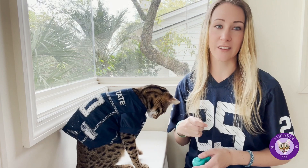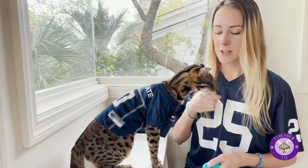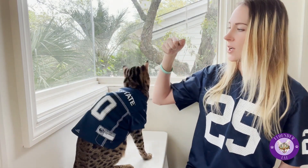Flounder has never learned this yet. This is the first time she's learning it, so we'll see how it goes, but you're gonna want to use luring. You have the treat and you want to get them in a sit position, and then you want to lure them.